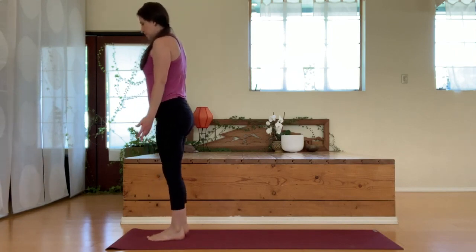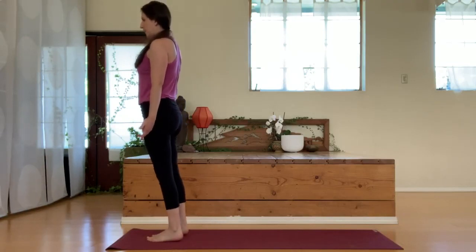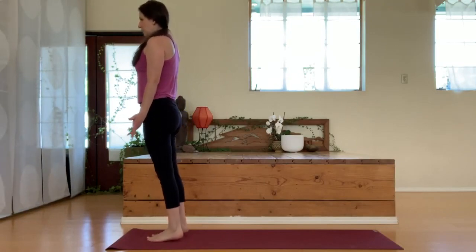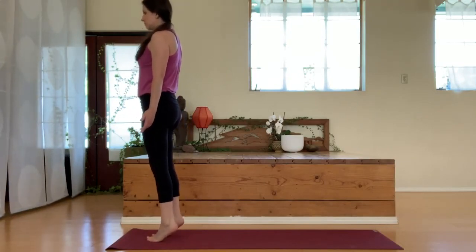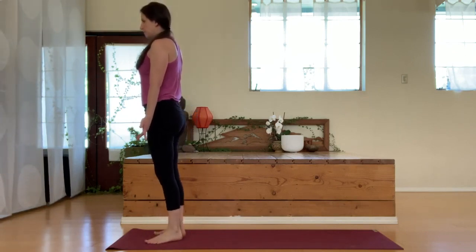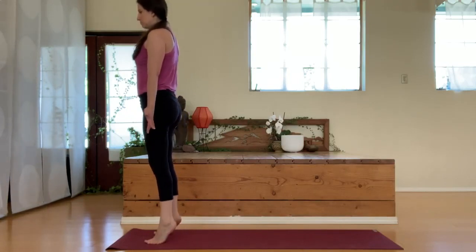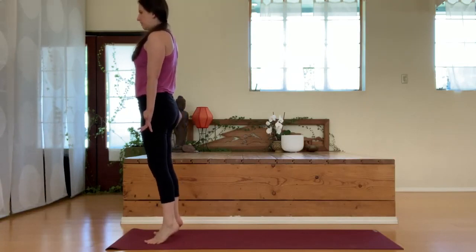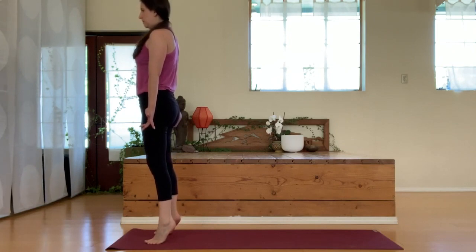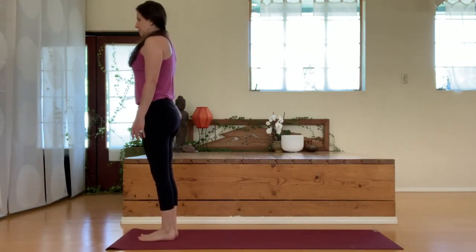Now rotate your toes in, heels out, and we'll do the same thing — just lift up and down. If you tighten through the glutes you're going to feel this even more. If you find you have a little bit of a hard time balancing, you can always use a wall for support. Now widen your toes away from each other, heels together — lift up and down a few times, hold, and release. Shake out the legs a little bit, take a breath.